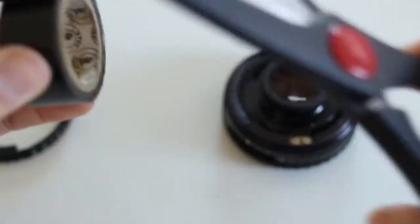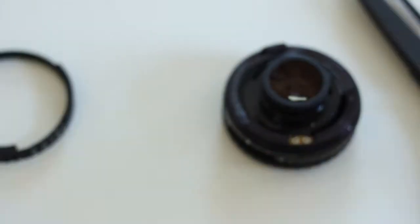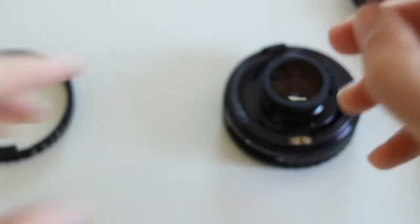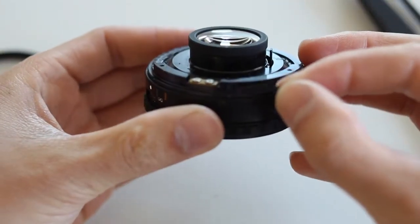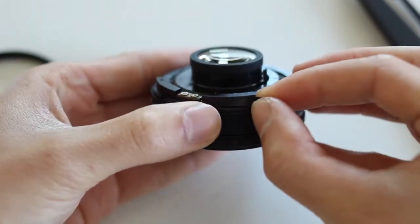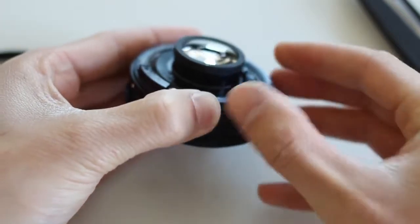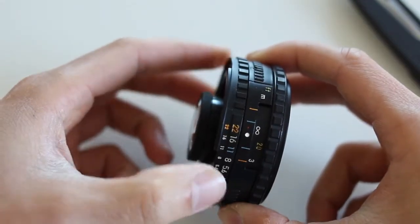Take a little snip of electrical tape — don't need much — and apply it just along the side. And there we go. That's pretty smooth.